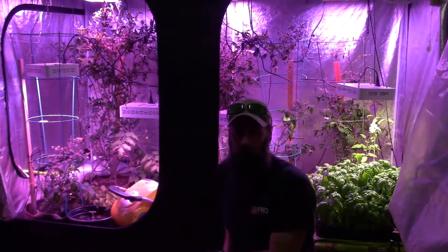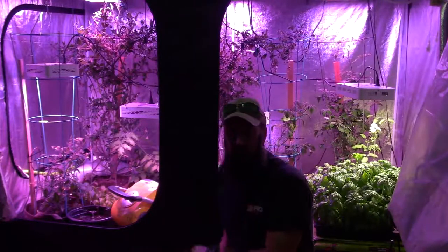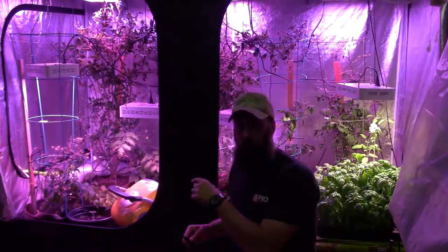Hey everybody, this is Brian from P&B Homesteading and it's time for the update for the large LED grow tent. Let me get my glasses on and bring the camera over to give you a tour of what's happening.